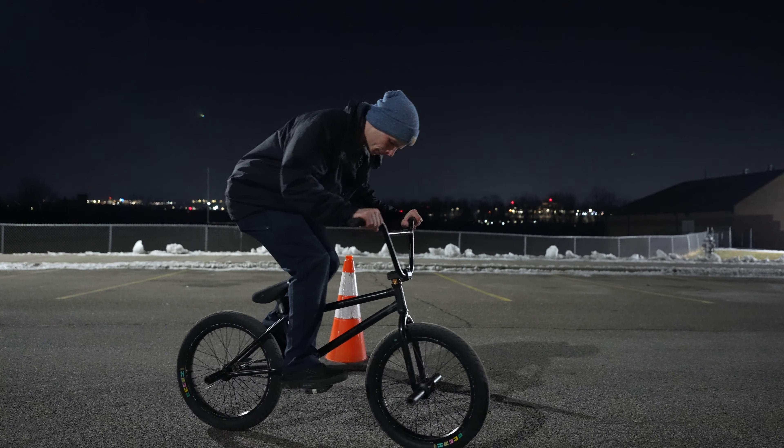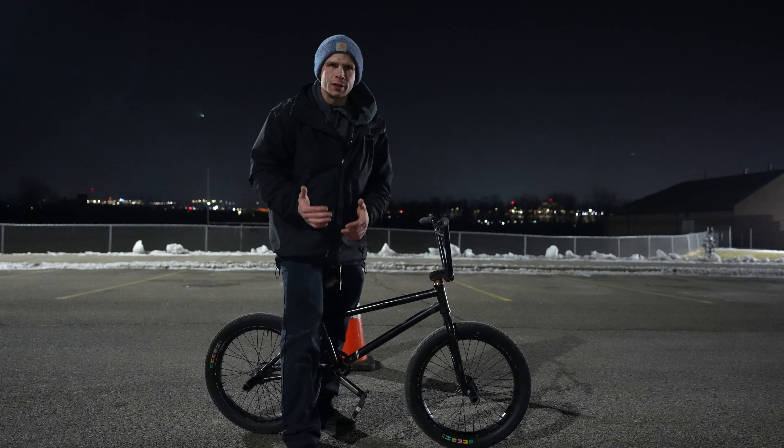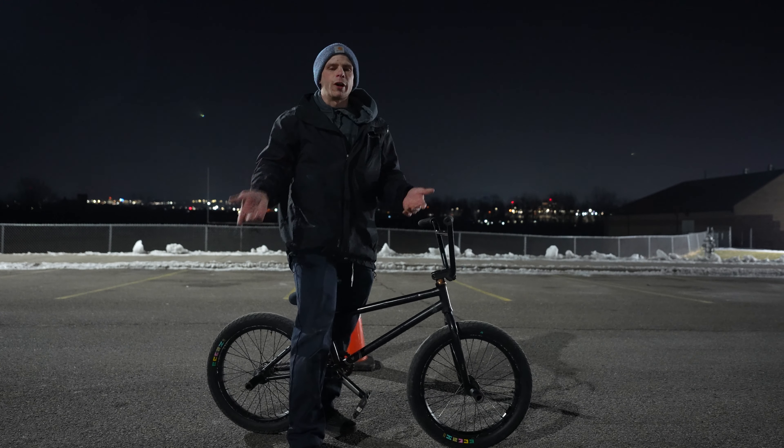Hey guys, this is Billy Kennedy at BMX Academy. Tonight I'm gonna teach you how to bunny hop. I'm gonna try to do this in two minutes or less.